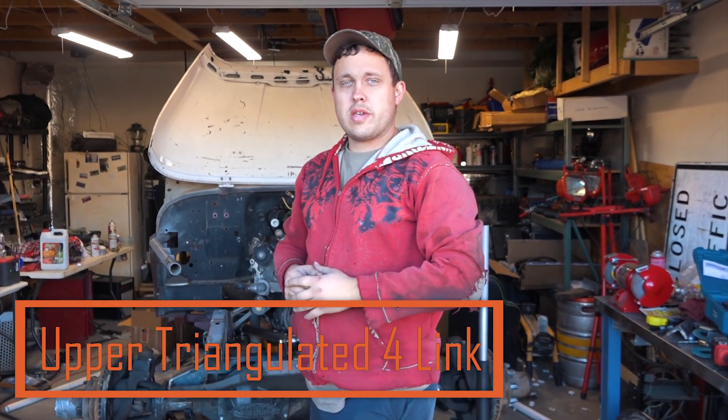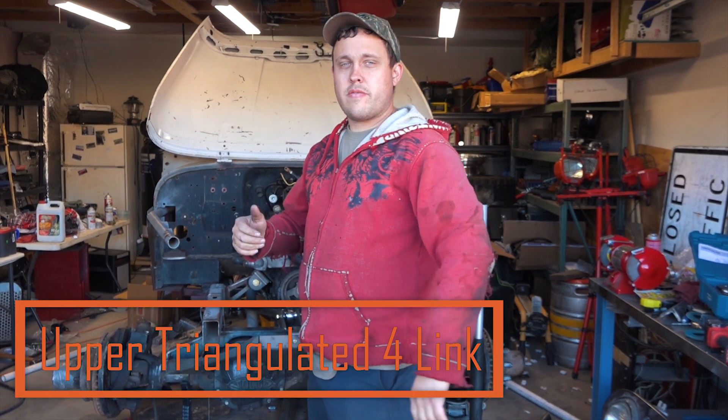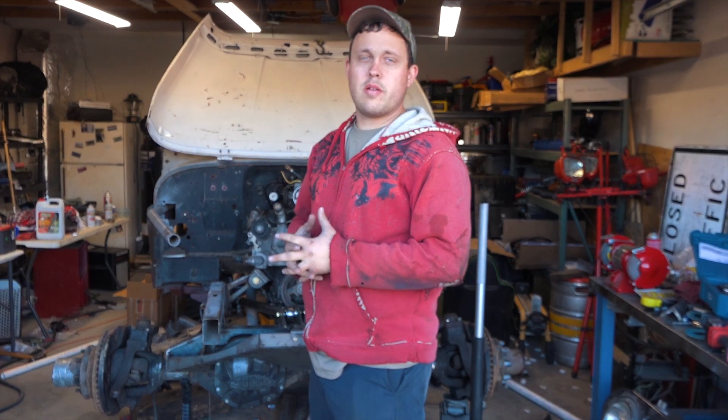What's up guys, we are Southwest Active Explorers and today we're building a four-link suspension underneath the front end of our CJ7 rock crawling buggy.